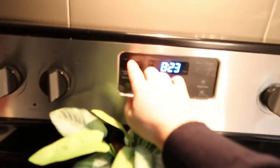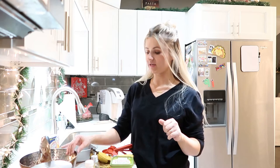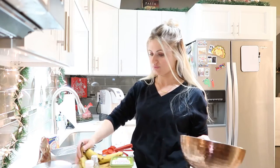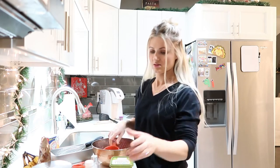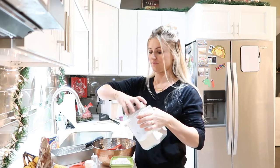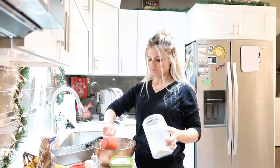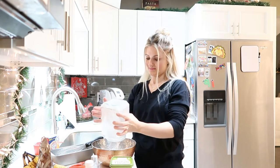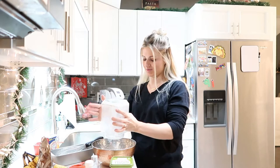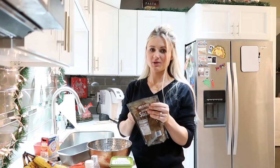We're going to set the oven to 350 and preheat it. So what I like to do is mix all the dry ingredients first and then add on all the rest of the stuff. We're going to do two cups of flour. So one cup, and two cups. Two cups of flour. And then one cup of brown sugar.